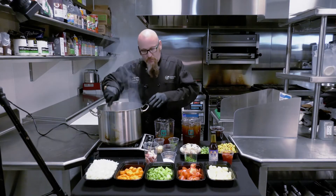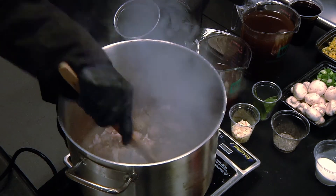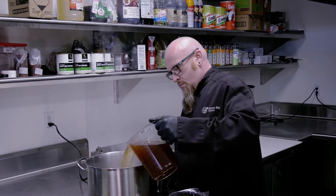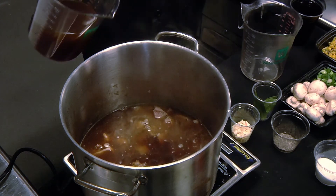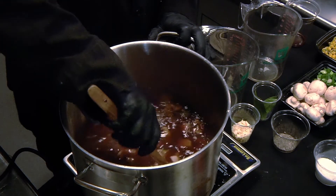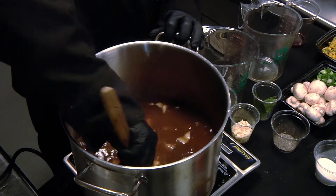Now that we've browned our meat a little bit, I'm going to add our bacon and stir that around just a little bit. Now we're going to add the liquid — we're going to add our beef stock and our red wine, if desired. At this point, I'm going to stir to get all the good cooked bits of bacon and beef off the bottom of this pan and let it flavor our stew.